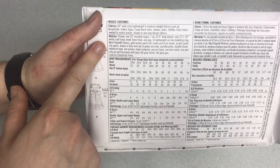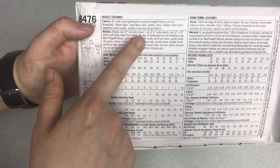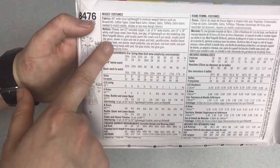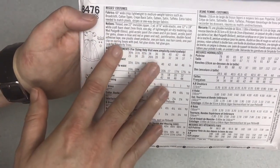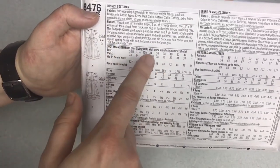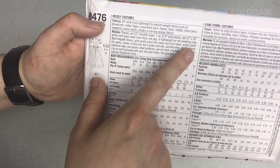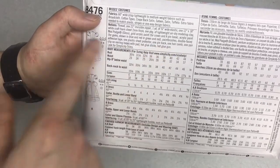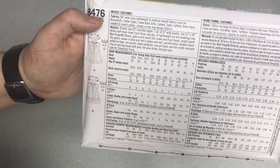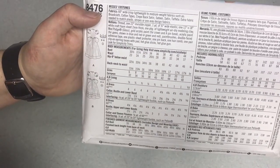The notions section shows what you need: thread, an invisible zipper, elastic, and then everything else is mostly for the accessories — craft foam, air dry modeling clay, mod podge, paint, paint brushes, adhesive tape, one plastic sheet protector, a pin back, hair comb, clip-on earrings, glue sticks, and a hot glue gun.